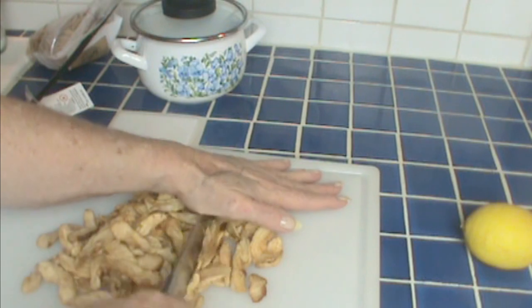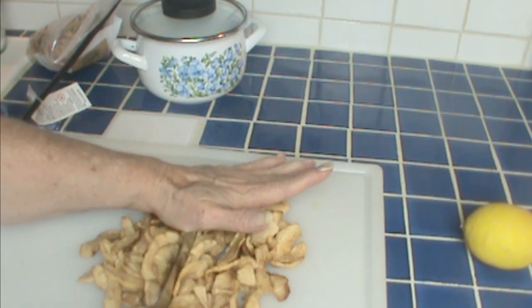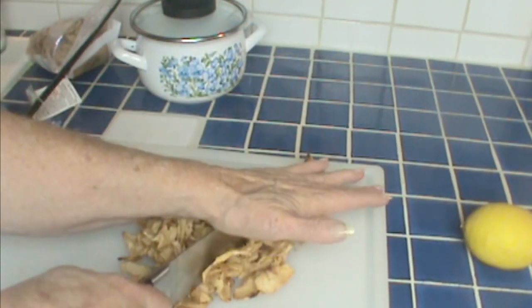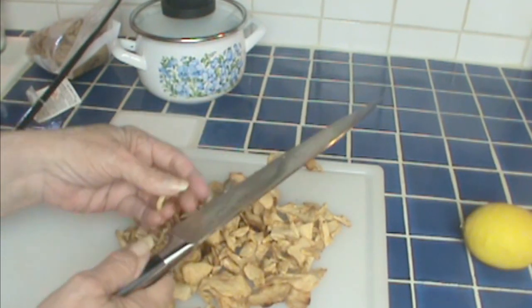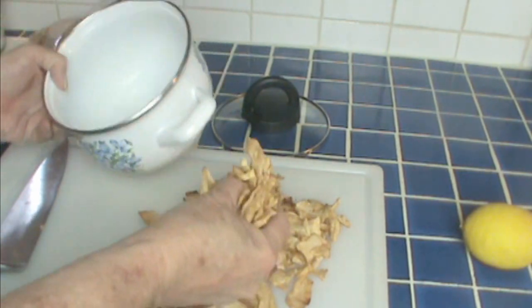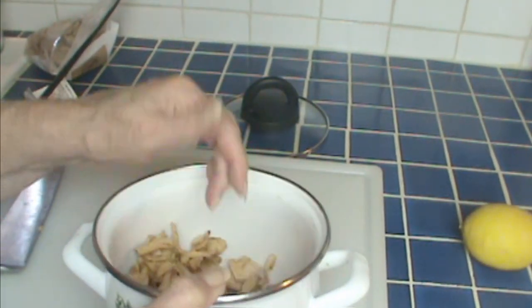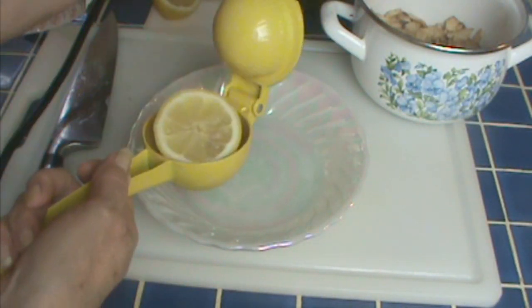I'm going to chop these up so that when they rehydrate, they're going to be in little chunks. There's no science on this — just chop them up. I'm going to rehydrate these kind of slowly because it's fairly early and I'm not cooking these until dinner. Chopping them speeds that up just a little bit. I'm putting these in a pan so that I'll have enough room to cover them with water. If you want to do this more quickly, you can put hot water in it, put it on the stove, bring them to a boil, and then let them sit for an hour or so in the hot water turned off.